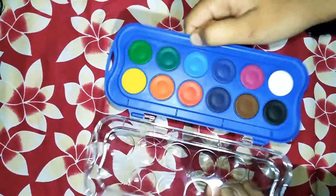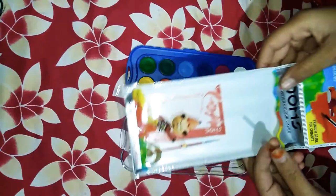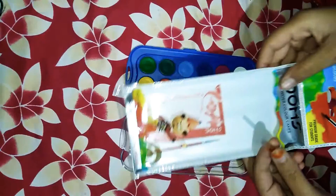We are getting 12 colors — all colors you are getting in this. So guys, please buy this. This is such a good watercolor. This is Dom watercolor, 23 millimeter, and inside you will also get one brush.